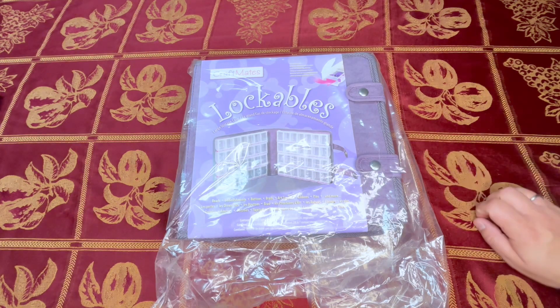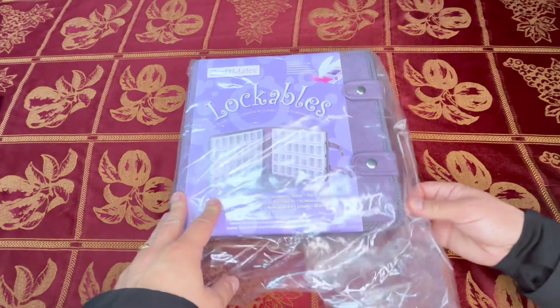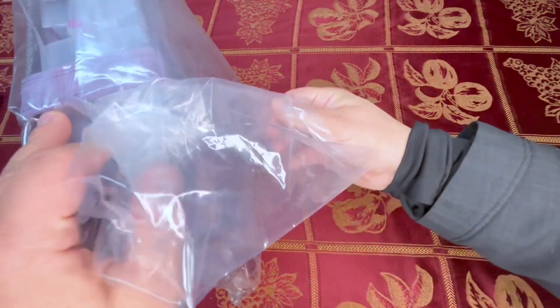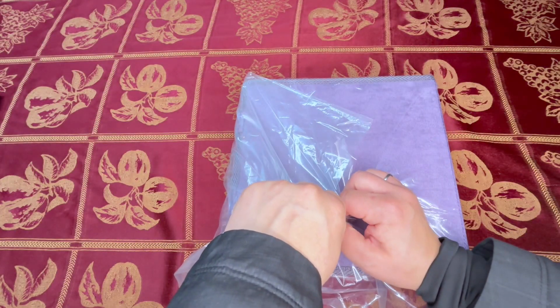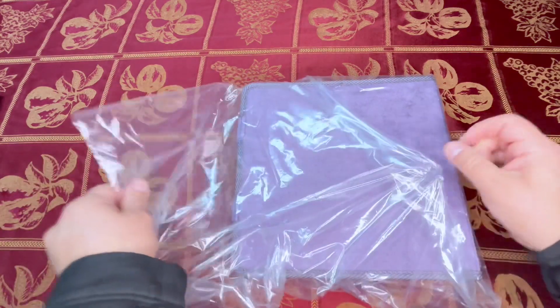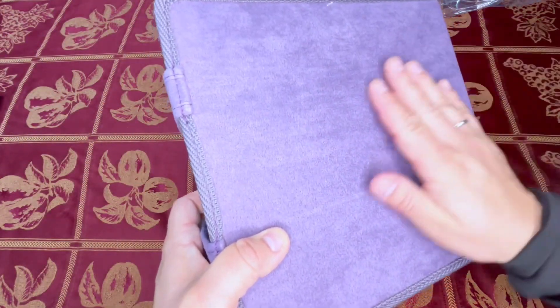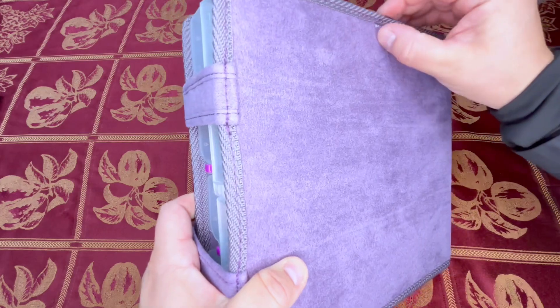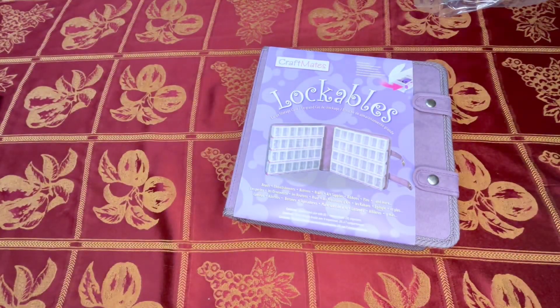I saw a couple of creators and other diamond painters using it for diamond painting storage, so I ordered it and thought, hey, let's try it out. It did come in a box that was really secure with packing bubble wrap. And then I got a dust cover — wow, that's really soft, that's actually really nice. I'm going to need scissors; I'll have some handy-dandy scissors right here.